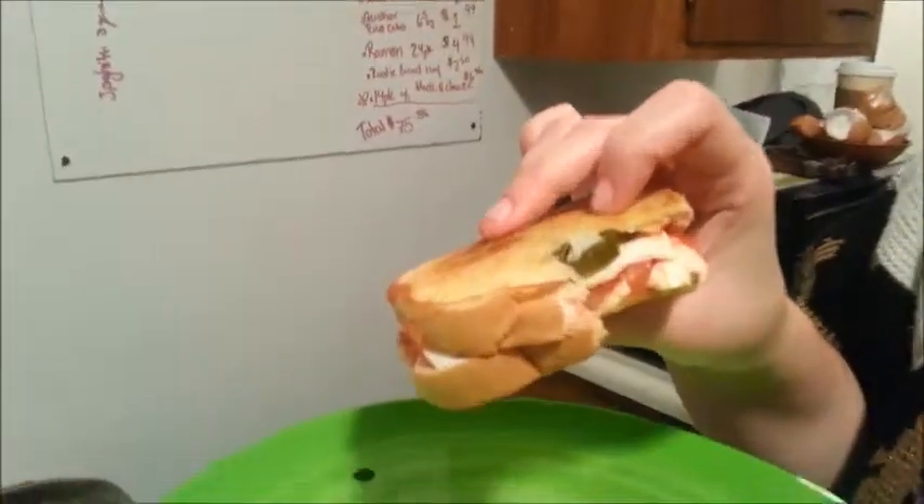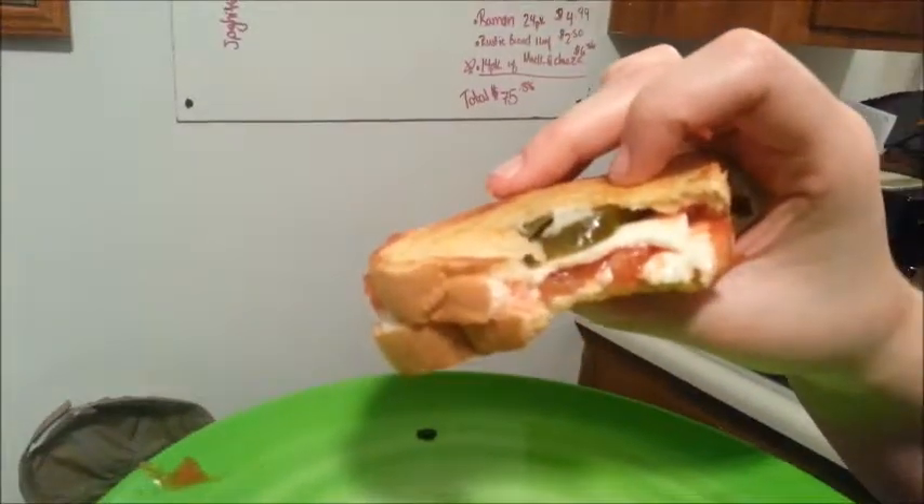Jalapeños definitely make it. With a regular grilled cheese you probably eat five of them, but with this one you just add some tomatoes, some jalapeños — and there you go. This is the end product of a half-eaten sandwich. It's pretty healthy, really delicious, and super quick to make if you just want a light snack, or if you want to make two of them and have a meal.